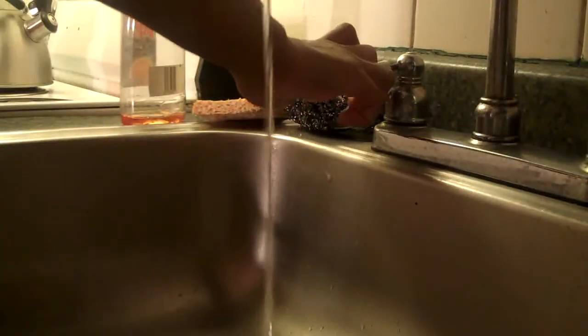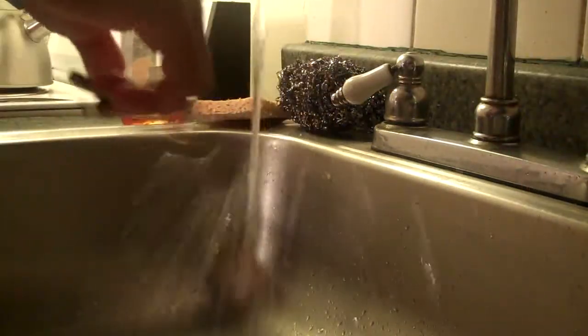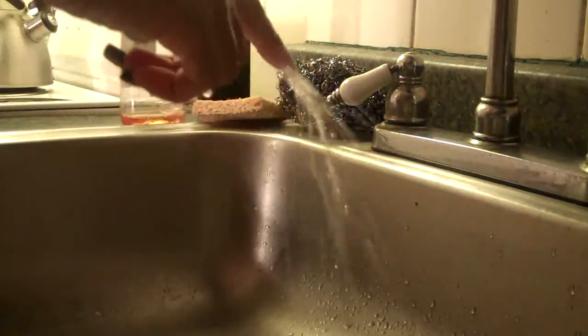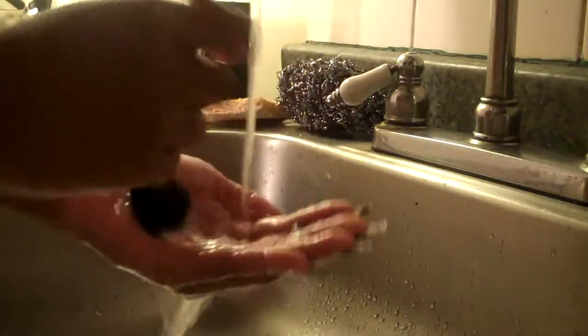Now I'm going to turn on the faucet with some lukewarm water. You don't want it to be too hot or too cold. Make sure the water doesn't get into the handle of the brush because it's going to loosen it up.